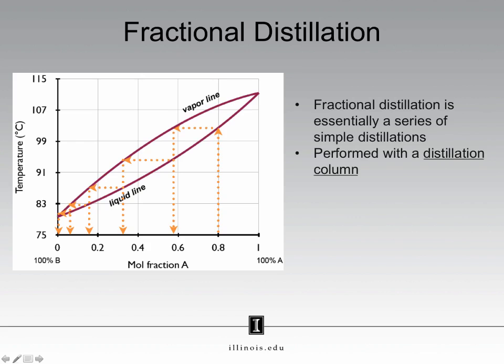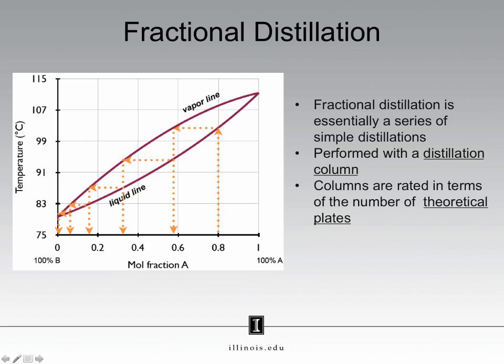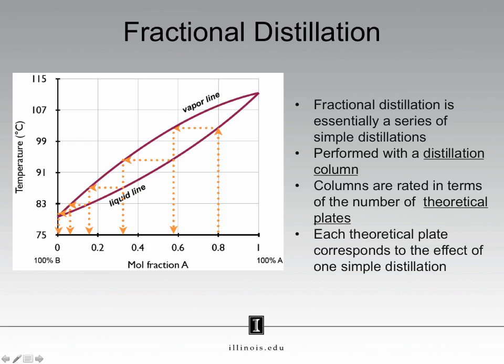That distillation column is rated based on the number of what we call theoretical plates within that column. A theoretical plate corresponds to the effect of one simple distillation. What happens in the distillation column is the vapor you produce will condense inside the column. It will then re-evaporate, travel further up the column, and then condense again until it finally reaches the top of the column. Essentially, a plate is one cycle in this process.